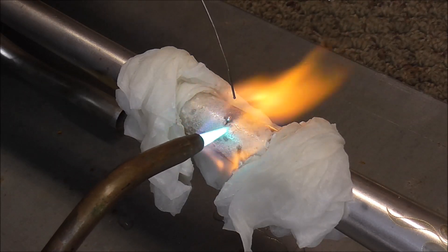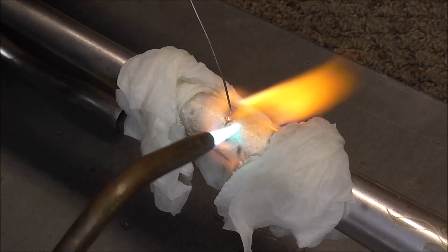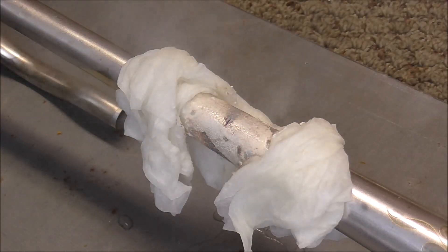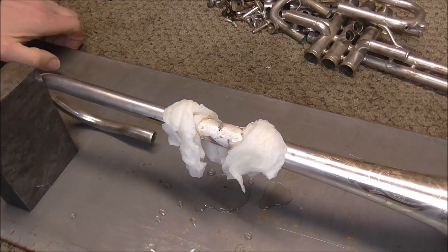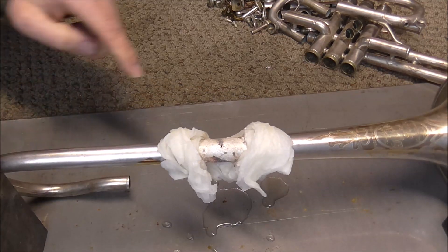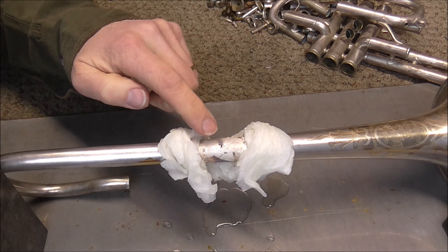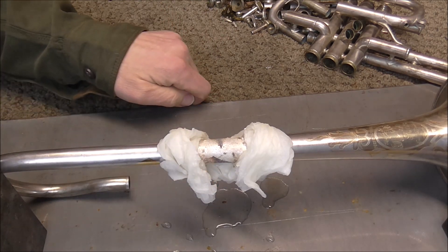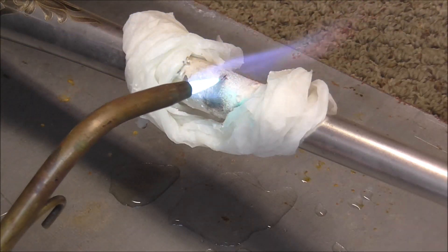I have some solder on there — I'm waiting for it to flow into there. I'm going to try that again, and I'm going to turn the bell around because I noticed it seems like it's burning the metal on the side. If it's going to burn, I'd rather have it burn towards the side where you can't see it when it's put back on the instrument. The first attempt did not work too well, so I'm going to try it again.